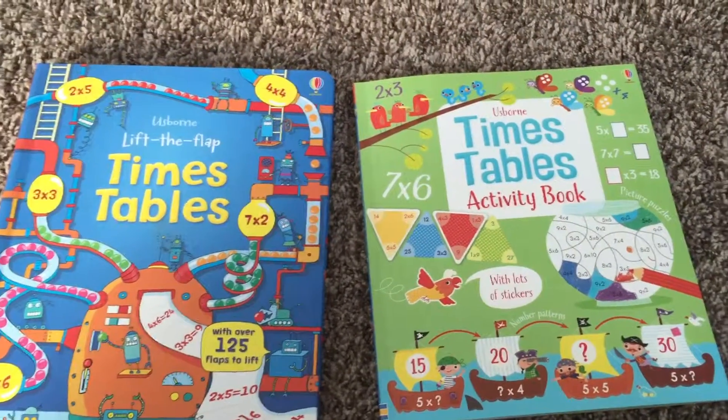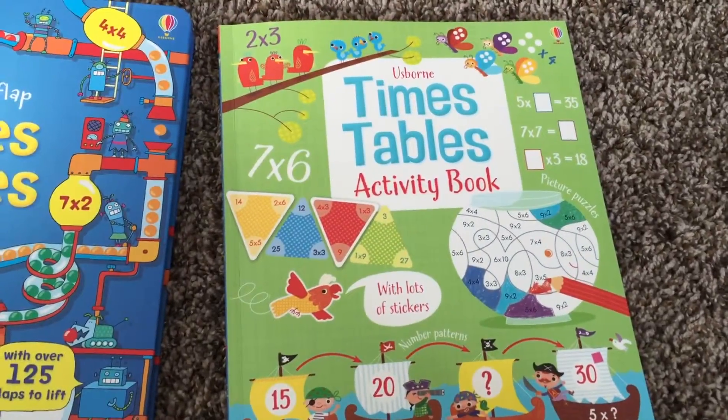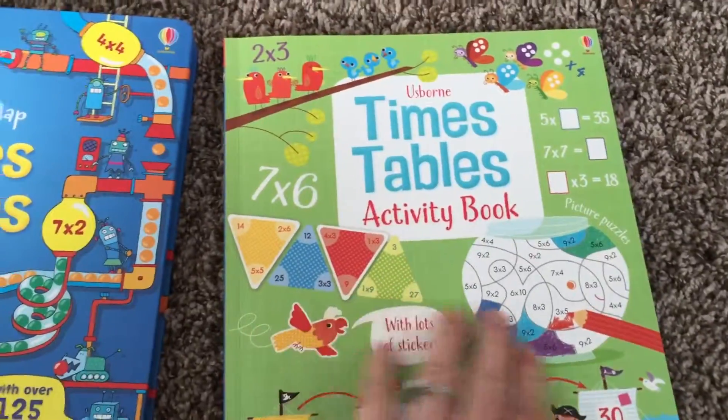Hi, it's Laura with Usborne Books and More. I'm here to show you one of our brand new titles. In January 2016 is the Times Tables Activities book.